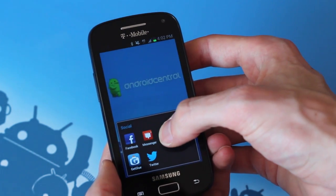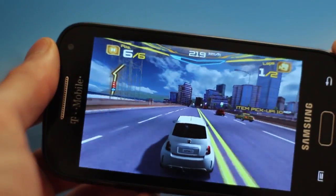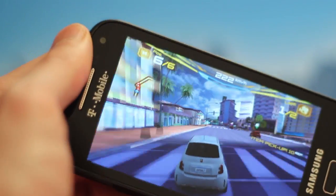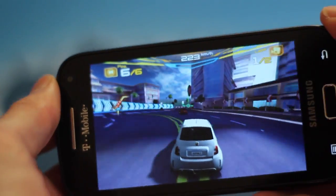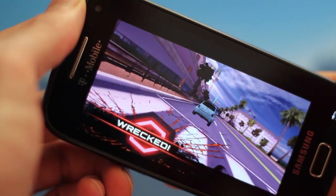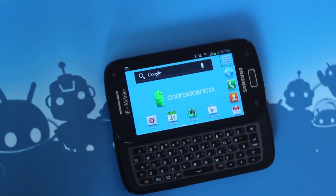If you're looking for a slider on T-Mobile, this is currently as good as it gets, and if you have some flexibility in carrier choice, the Motorola Photon Q offers a bit more bang for buck. For those that are interested, the Samsung Galaxy S Relay 4G is available on T-Mobile right now for $149.99 on a two-year contract.